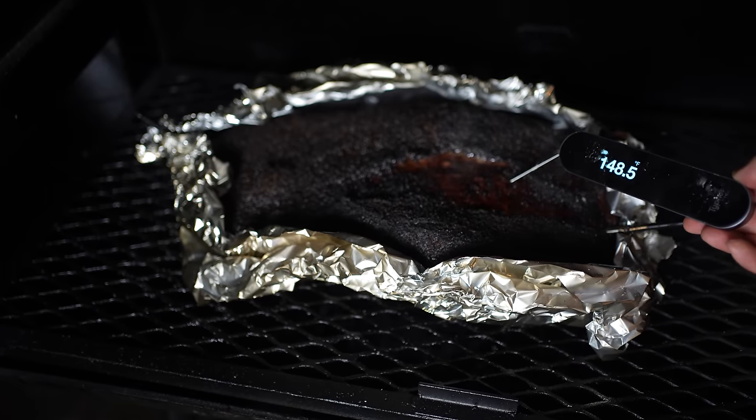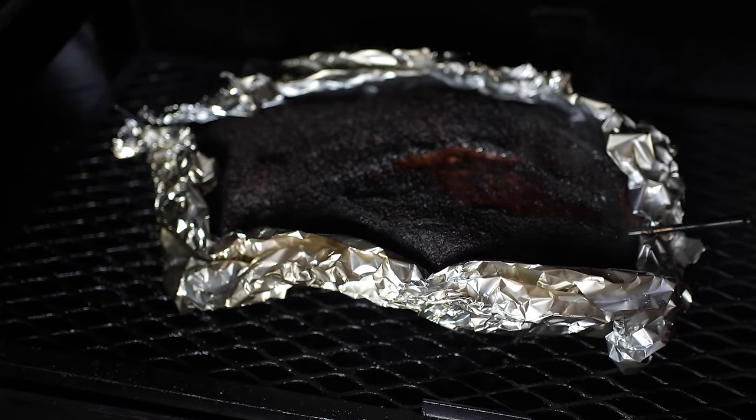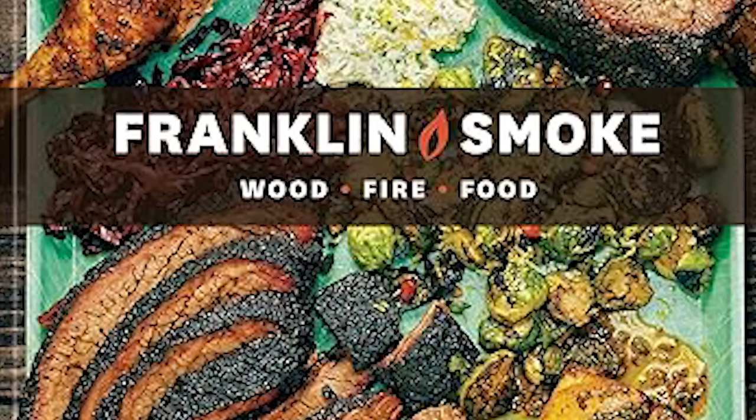But brisket obviously is not like steak. We're taking a brisket up to 195 internal at least. So why does it really matter if our flat gets up to 195 internal while our point is still lagging behind at 150? It's all going to get up to the same temperature anyway, so why would uneven cooking matter with a brisket? Well, a lot of pitmasters would really disagree with that line of reasoning. For example, Aaron Franklin in his book Franklin Smoke says he spritzes the edges of the flat during the early stage of the cook to cool them down via evaporative cooling so the rest of the brisket can catch up and cook more evenly.